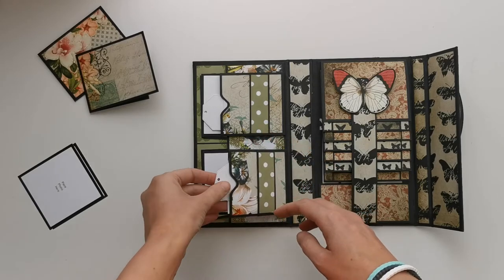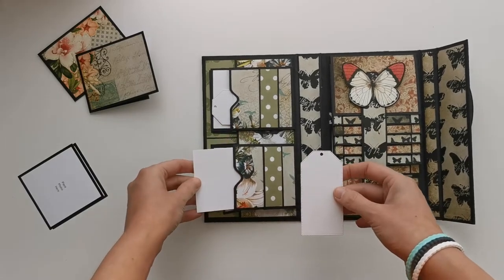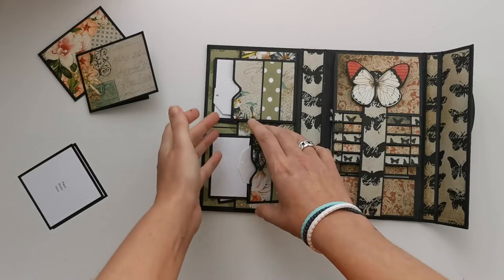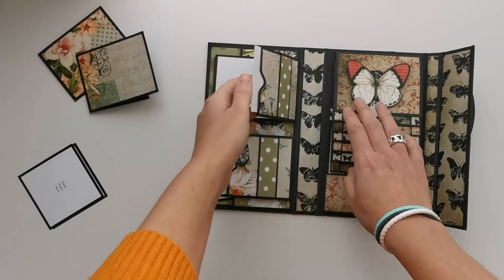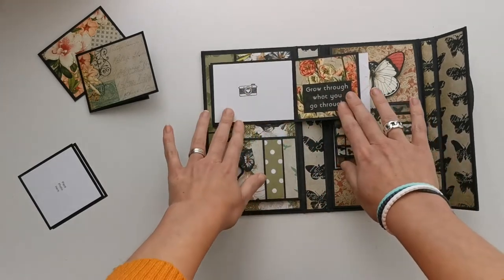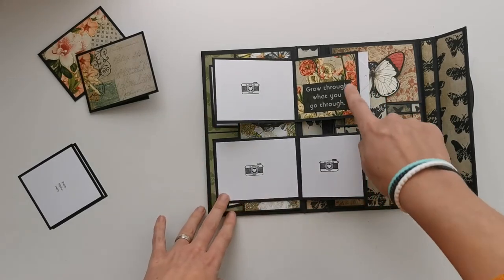Then we have a pocket here that's also a flap. In the pocket I placed a little tag that I had laying around and a 3x3 photo, and the same thing over here. You can open this, and because of the waterfall and the bulk of it, it won't lay completely flat — but that's okay with me.